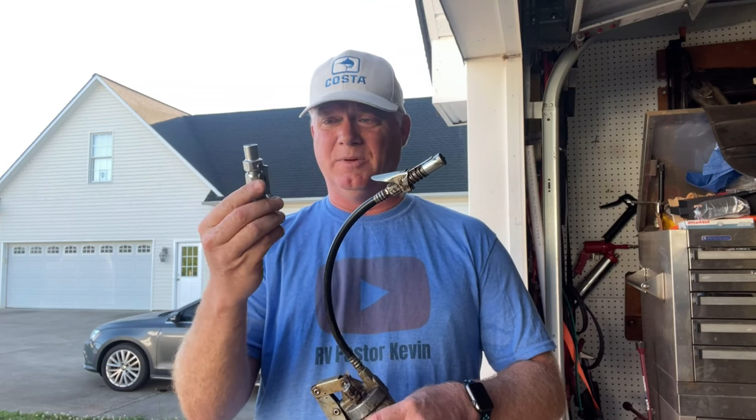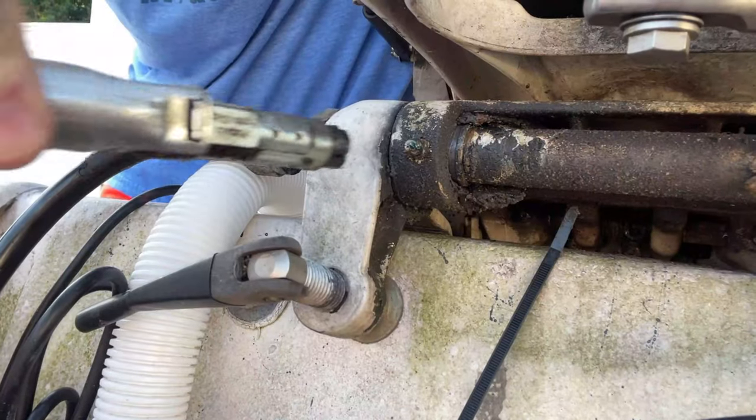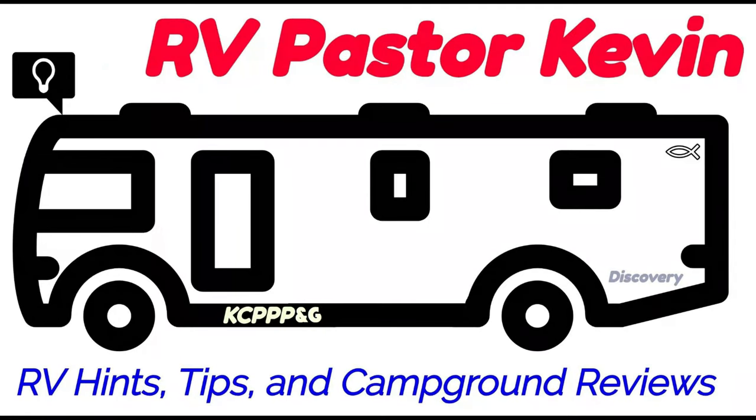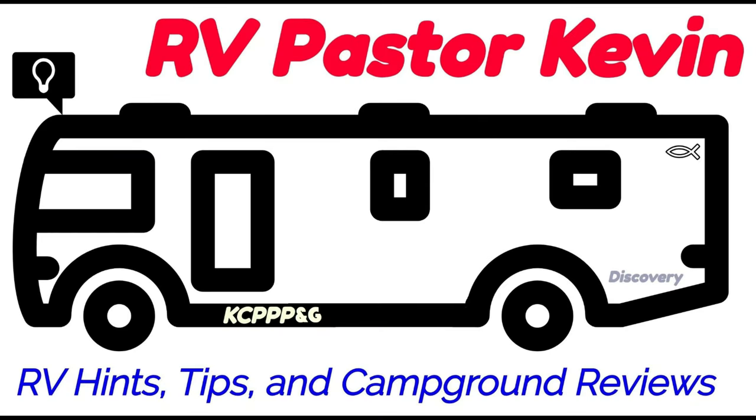When it comes down to the less expensive Varsk grease fitting from Amazon or the name brand Lock and Lube, RV Pastor Kevin is going to have to go with the Lock and Lube as the easiest and the best. This is not sponsored — nobody gave me anything. I bought these both on my own, and I've just found that over the past couple of years, using this has been my go-to. It makes it a whole lot easier, and I have yet to have this pop off once I lock it onto a grease fitting. If you're looking at either one of these, I'm going to recommend this — but I'm also going to recommend that you make it to church on Sunday. We'll be back in the next video.